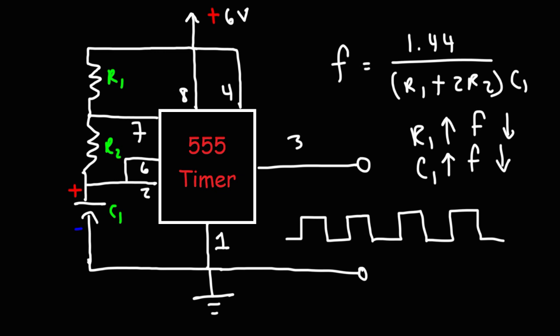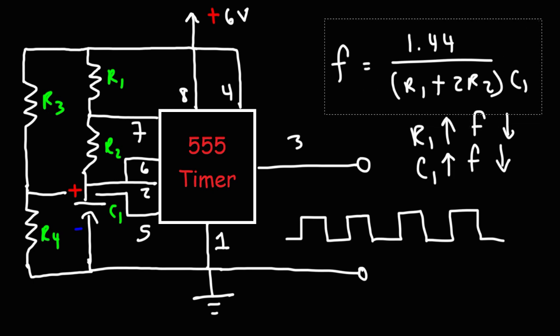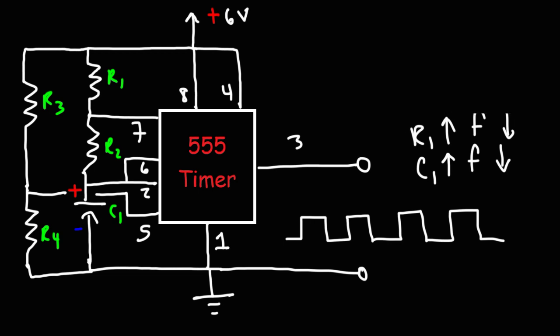To create the voltage-controlled oscillator circuit, we need to use pin number 5. Let's create a voltage divider network using two resistors — we're going to call them R3 and R4. They form a voltage divider network, connected to pin number 5 between R3 and R4. The voltage across R4 will control the frequency of this oscillator, as long as R1 and C1 are fixed.